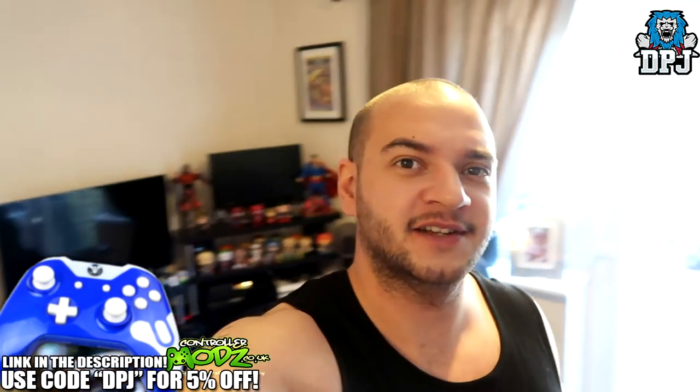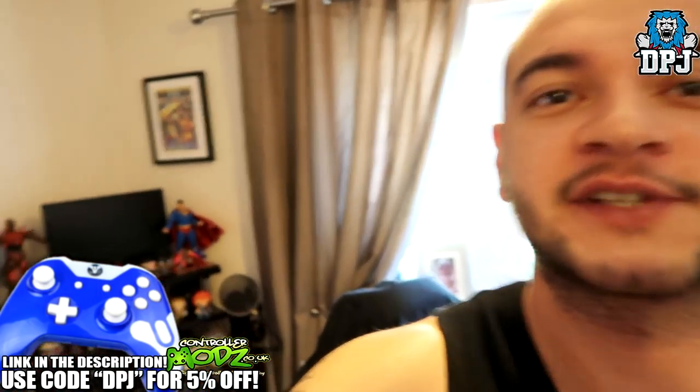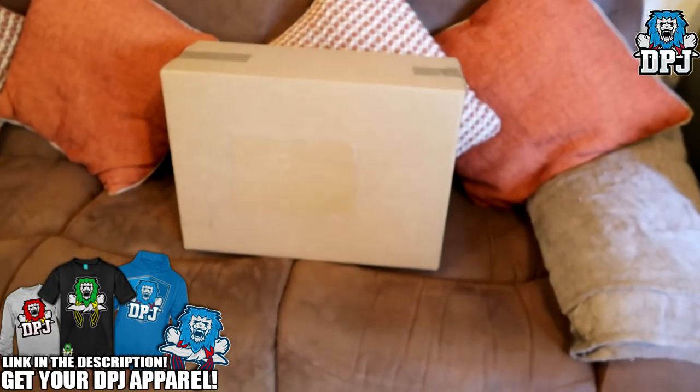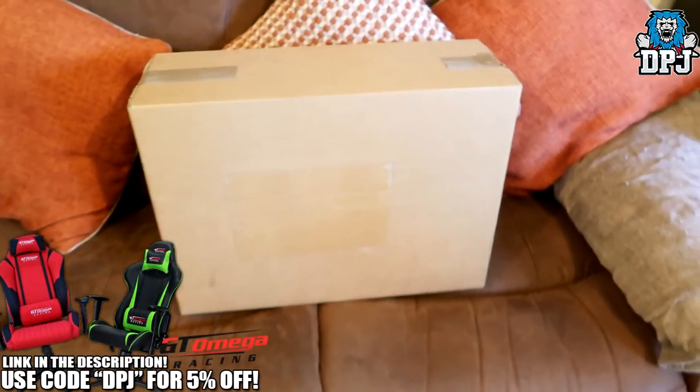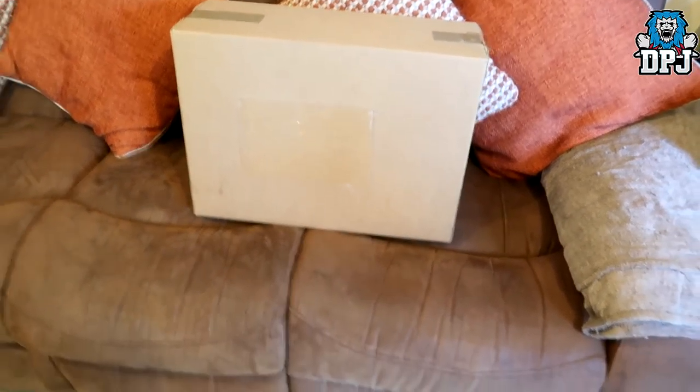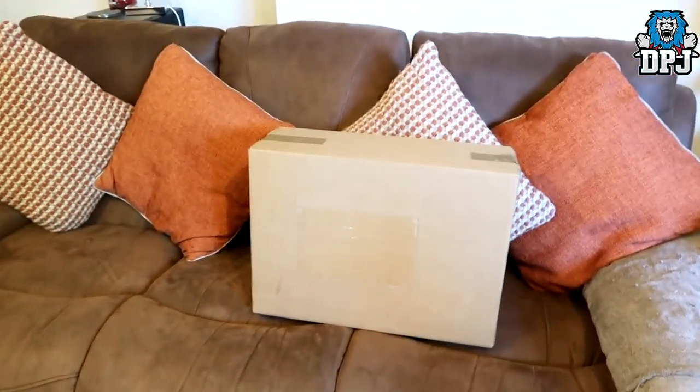What's going on guys, it's your boy DPJ here today with another Destiny video or Destiny related video - because look what just arrived! It's a new camera, my new vlogging camera, the Canon G7 X Mark 2. Thing's a beast but I'm just still getting used to it, so excuse my errors.